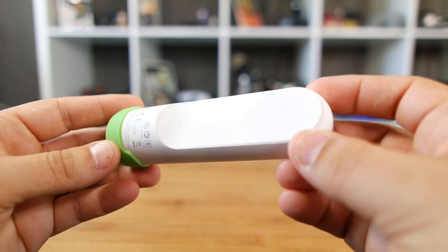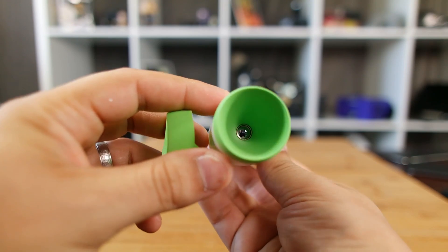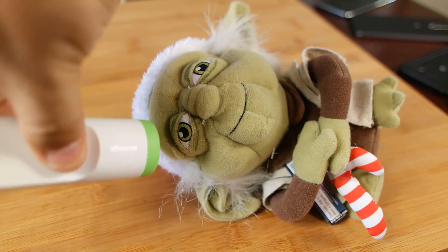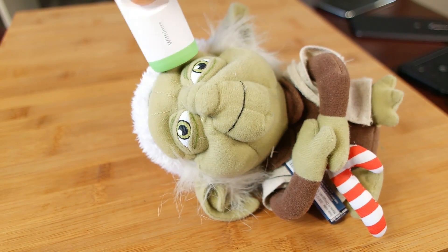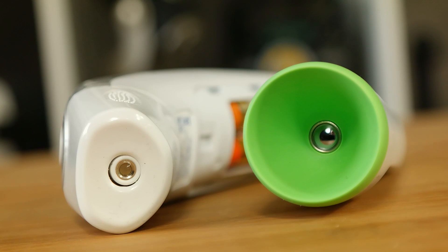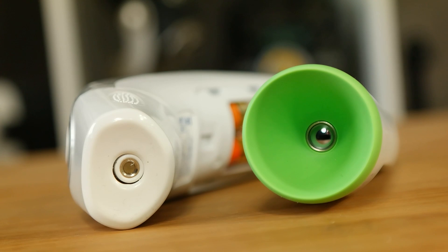Scanning the forehead has become a popular trend as it's a bit more sanitary than shoving a stick into a sick kid's mouth, potentially spreading that yuck to other people in the home. Thermo takes one additional step in providing a powerful enough scan that you don't need to even make contact with skin to get a somewhat accurate readout. The sensor is buried so deep into the housing that even if you do press this against skin, there's minimal contact.